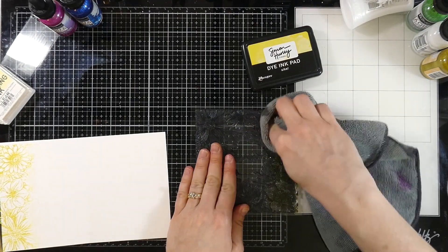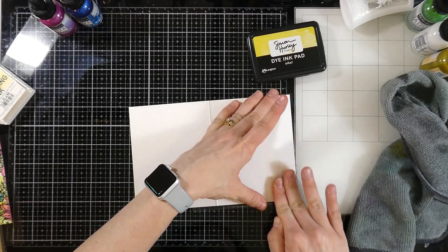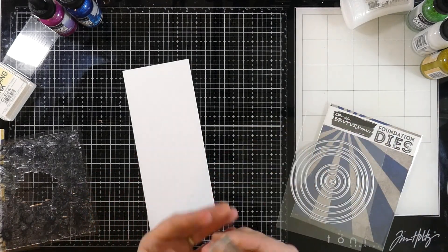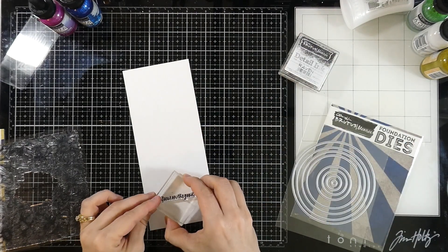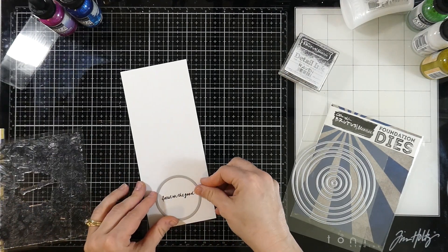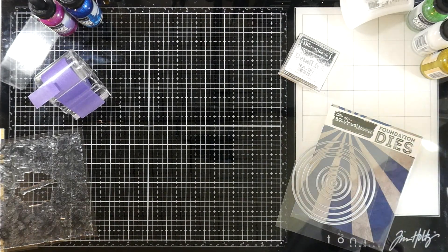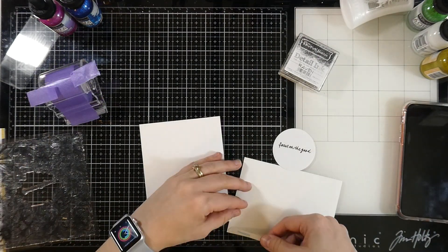So once again, inked it up, blot the edge so I don't have such a harsh edge, and then we'll stick our cardstock down and just really rub that with our fingers. When we lift it away, we'll have this beautiful impression of the flowers on both edges, which is so cool. I do want to have a sentiment on the outside, of course. I'm taking the sentiment that came with the Vintage Floral Background that says 'focus on the good,' which is what we all need to be doing right now. I'll ink that up with some detail Raven ink, then grab one of my foundation circle dies from Brutus Monroe and tack that down with a little bit of my purple tape. I've got that sentiment all ready to go to put on the outside.